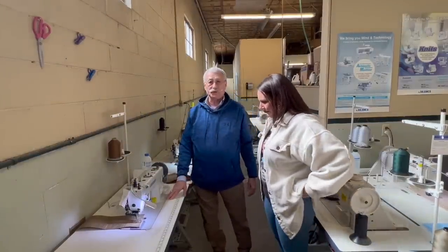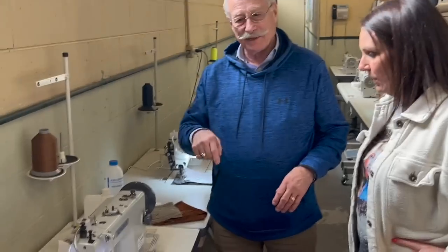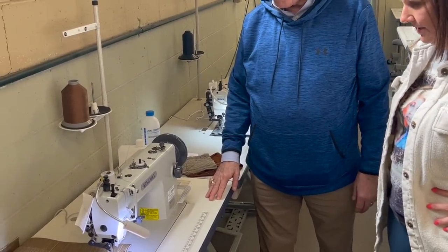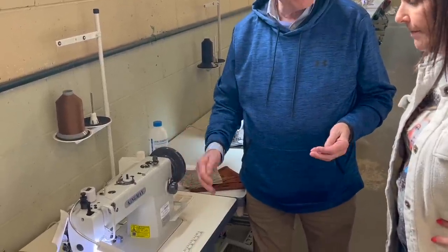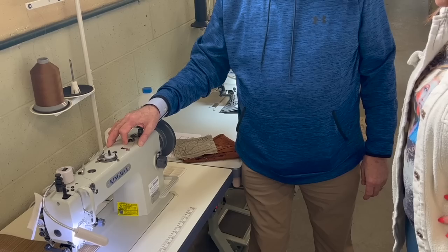Your machine is the GC-0302 King Max. It is a drop feed walking foot — meaning the needle goes up and down, that's drop — and top and bottom feed. Sometimes it's called a top and bottom feed machine. It's a very good and versatile machine. It's a large bobbin, side load, so you can take thread all the way up to 138 if you want, which is pretty heavy stuff.